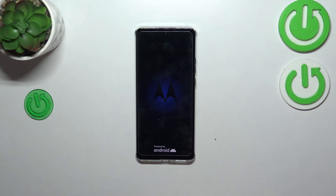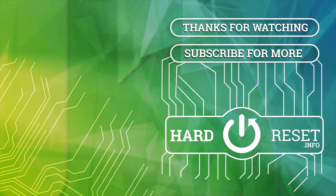Alright, so that will be all. Thank you so much for watching. I hope that this video was helpful, and if it was, please hit the subscribe button and leave a thumbs up. Thank you.